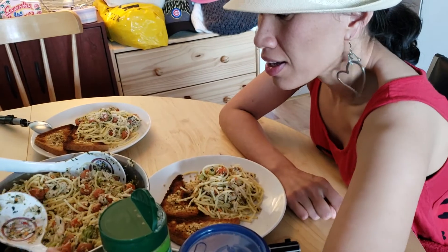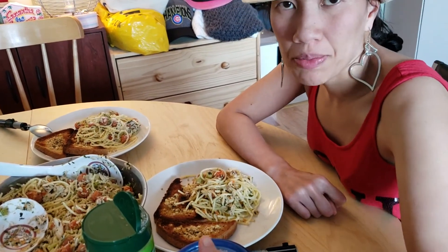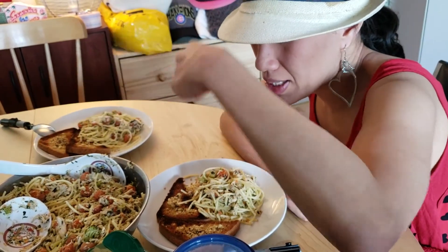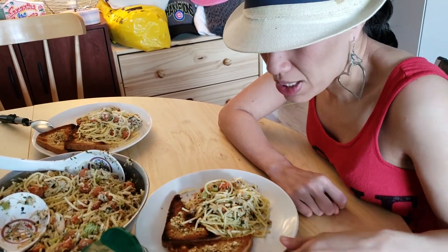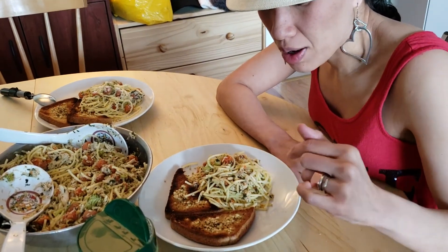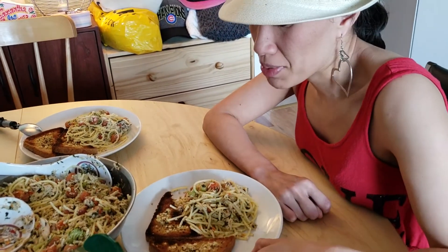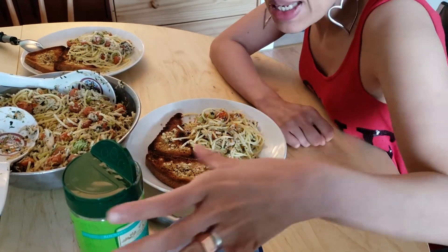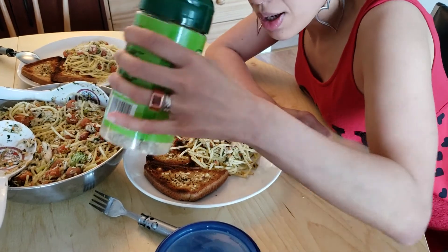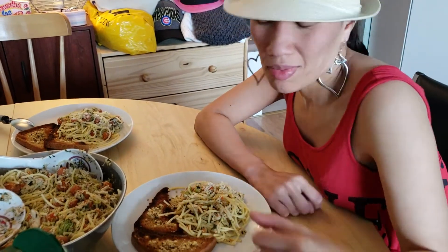This is the final product. We took it out of the slow cooker and mixed the boiled pasta in with everything. Also, what Joe did was take some regular bread and put some garlic powder, Italian seasoning, and butter on it, then put it in the oven to toast — so we have garlic bread alongside our pasta. Now I'm going to put some parmesan. And if it's too spicy, you can put a little bit of sugar — I know it's weird, but it works, trust me.